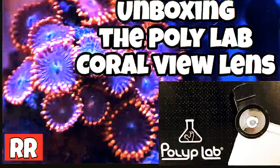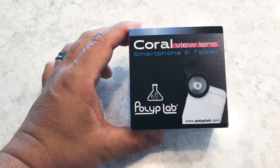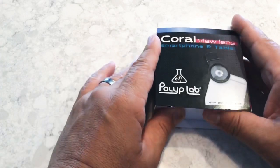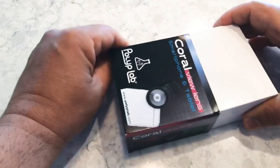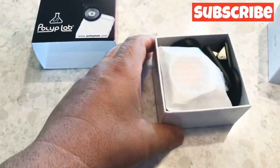Welcome back YouTube. Today we'll be unboxing the Polylab Coral View lens. I'd like to wish everyone a Merry Christmas and I hope everybody enjoyed their holidays. This is one of the presents I received for Christmas — a Coral View lens from Polylab. Let's open it up and see what's inside.